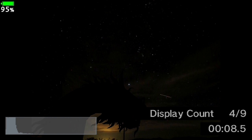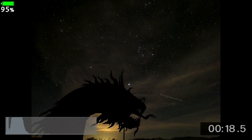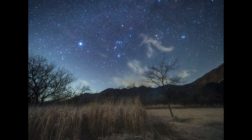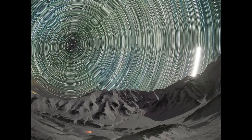Here I'm using live time, and I can now start to see that the stars are perfectly in focus. And this is what makes it so easy. The result is a good exposure and nice sharp stars. So if you're looking to make your star photography much easier, try the starry sky AF feature on the Olympus OM-D E-M1 Mark III.